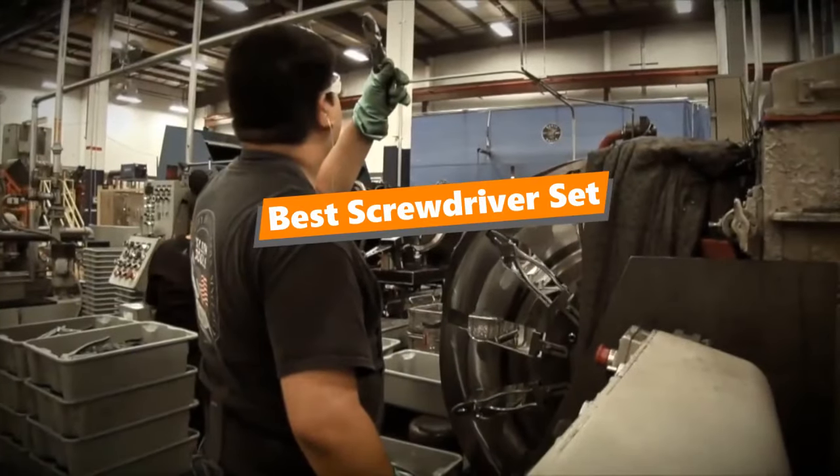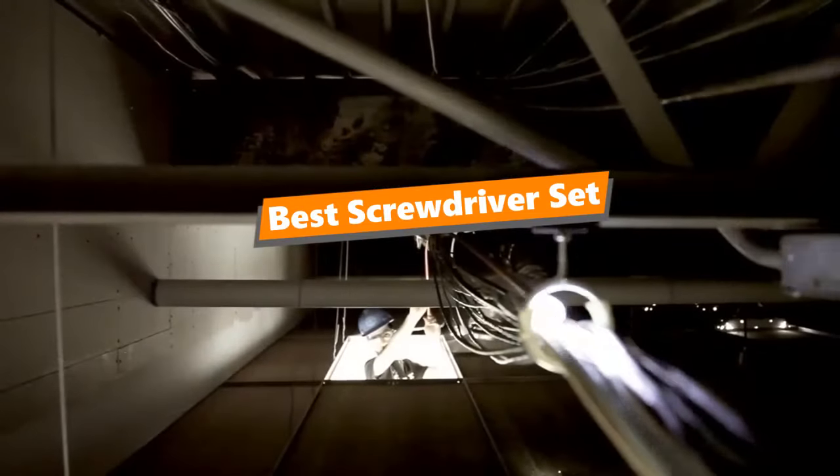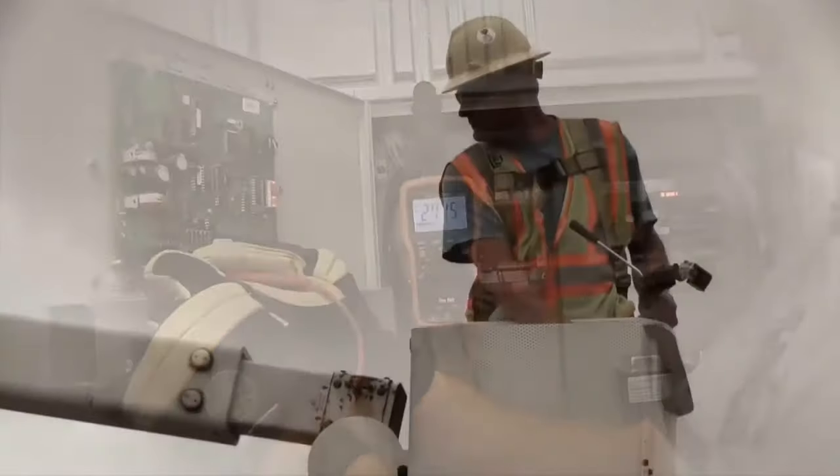What's up, tool-free guys! If you are a tool nut like me, today's video is for you. In this video, I'm going to be taking a look at the 5 best screwdriver sets. I've put together this list based on my personal preference and also many hours of research.